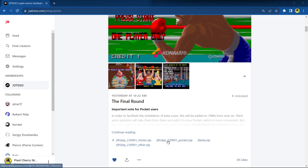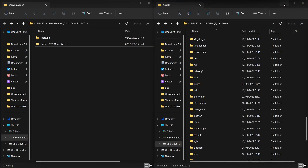What we want to do is download a couple of files. The first one is jt_friday 230901 — go ahead and download that. The other one is jt_beta.zip, which is the one we use on the MiSTer but we're now going to use on the Analog Pocket as well. Let's click and download that.